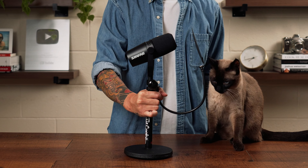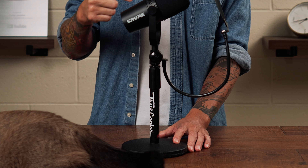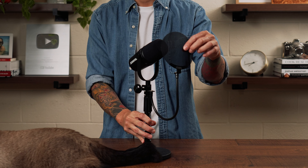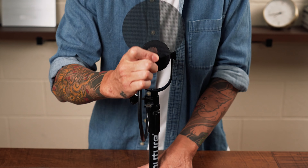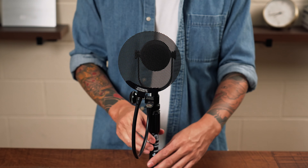So first, let's talk about the equipment. I'll have links to all of this in the description. The mic that I use to record my voiceovers is the Shure MV7, and right now I have it mounted on this OnStage desktop microphone stand. Attached to that is the Stedman pop filter that helps reduce and eliminate popping sounds caused from fast-moving air out of my mouth. Here's an example without the pop screen.